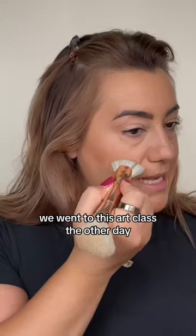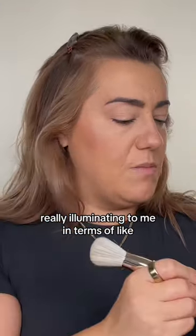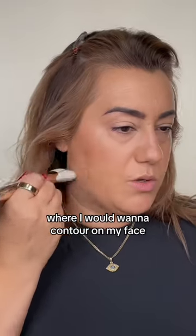We went to this art class the other day and it was really illuminating to me in terms of where I would want to contour on my face. I'm going to be playing with light and dark this year.